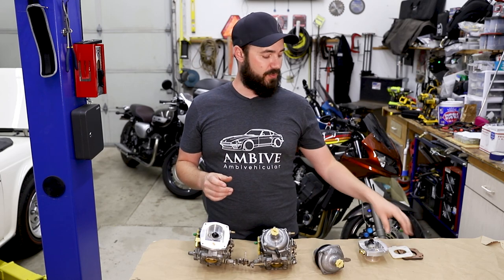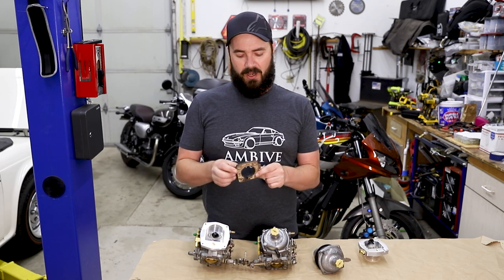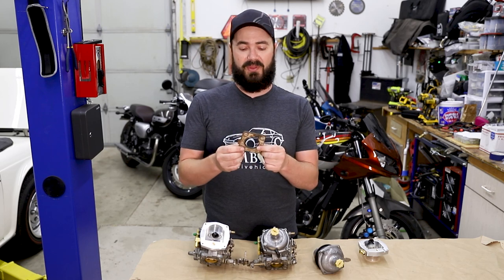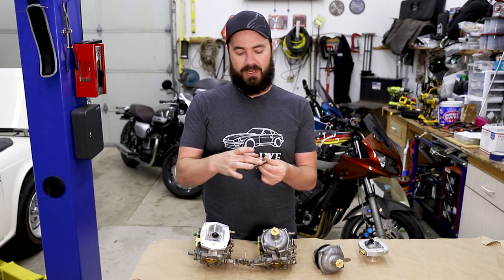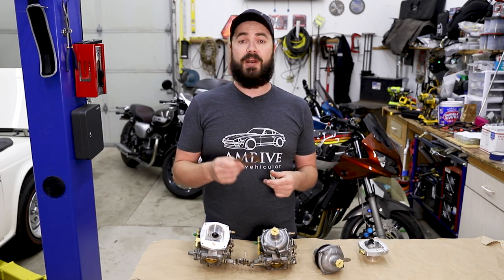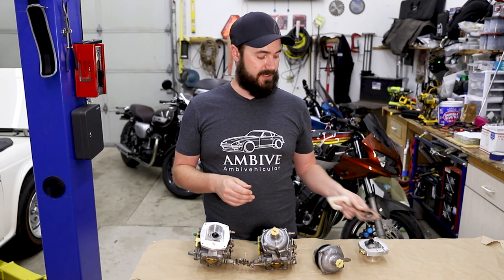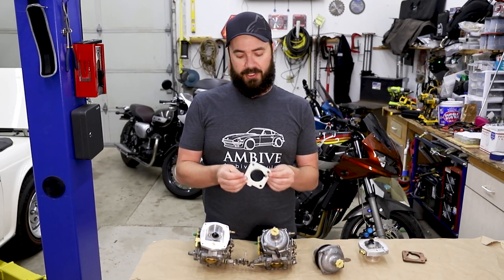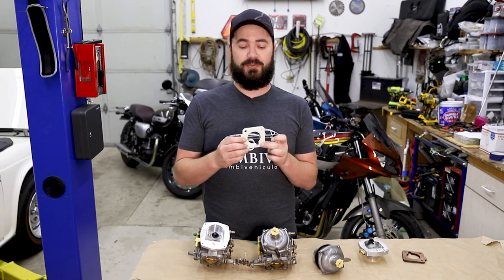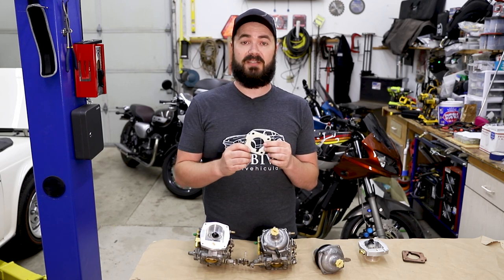I want to address a question that was left in the comments about carburetor spacers. When we took these carbs off, these carburetor spacers were already on the intake manifold, and when we took them off, they ripped the top surface off and it was stuck to the carburetor — it made for a nightmare to clean off and get these ready to be replaced. I'm going to be putting carburetor spacers back on, but these are a nylon plastic spacer that has no surface material to be pulled off but still performs the same basic function.